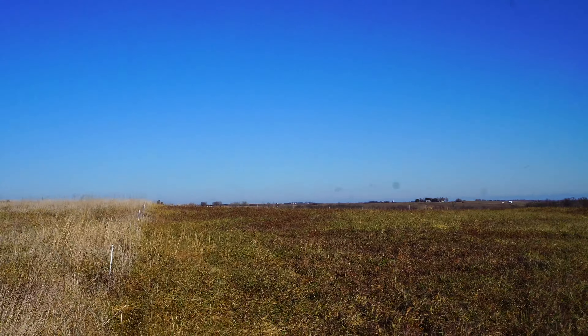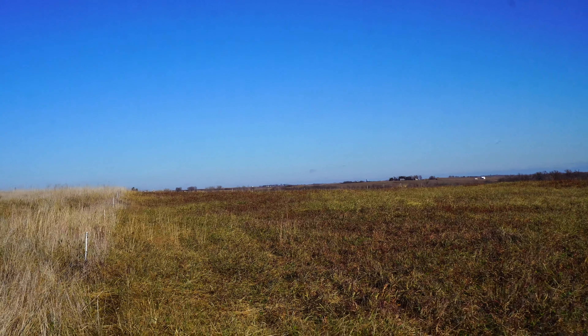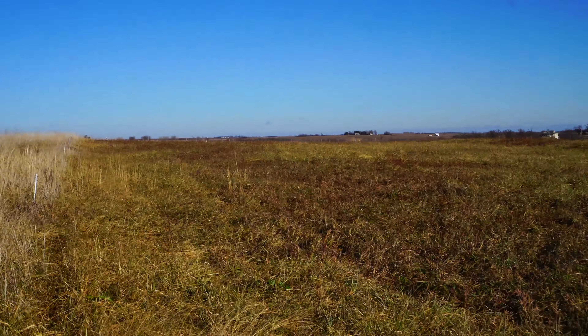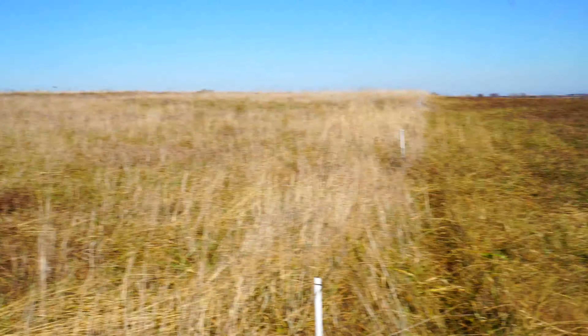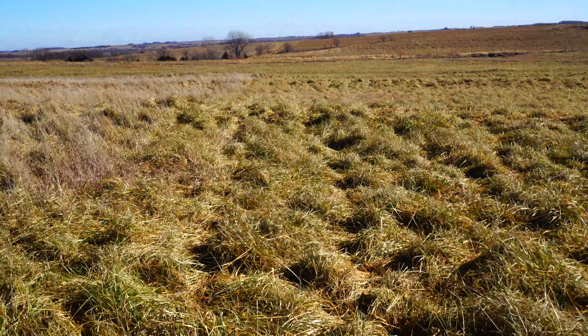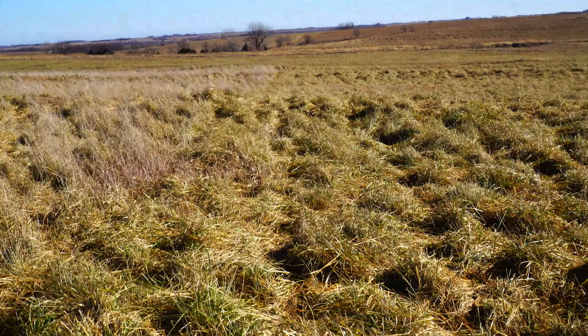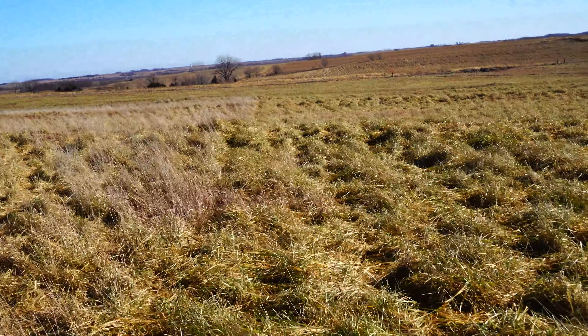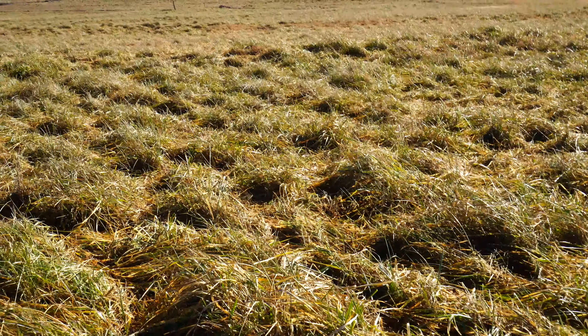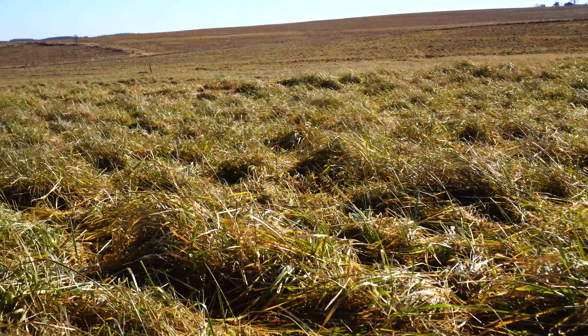Look on the hillside over there — you can't fathom how much protein is sitting there. So we have winter stockpile in two different stages. In this pasture we have another experiment: this section was grazed in late summer and conditioned with a bush hog.